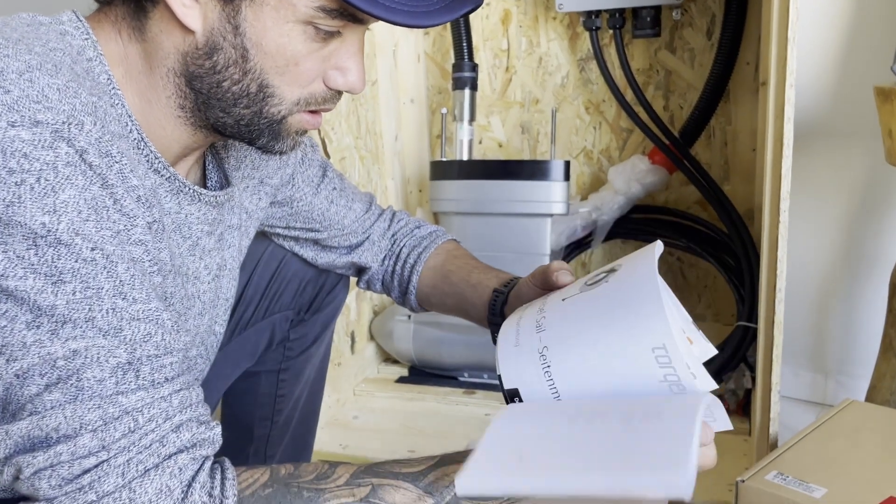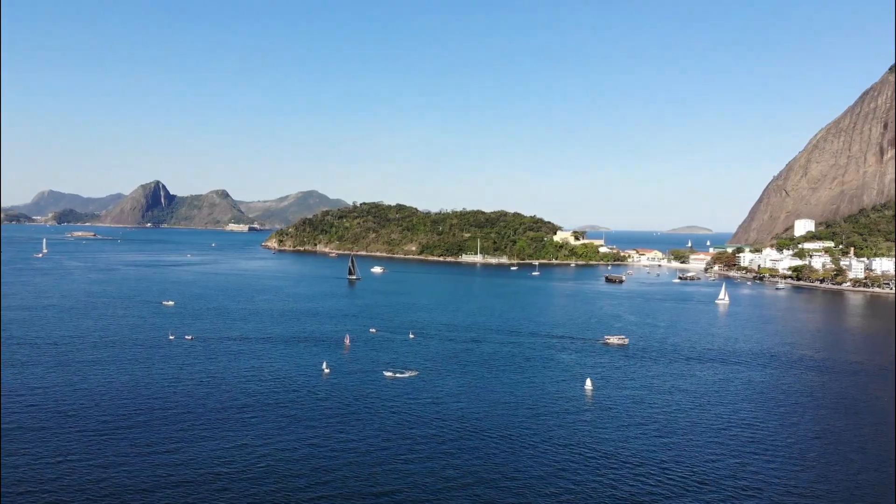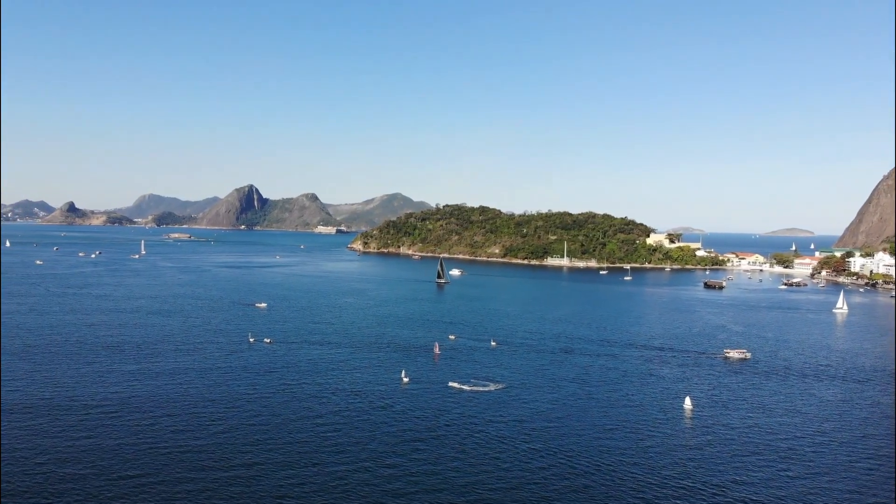This is Luke and I'm Lori, and we're tackling all the challenges of building a fully electric sailboat in Brazil with the hopes that one day we can sail around the world.